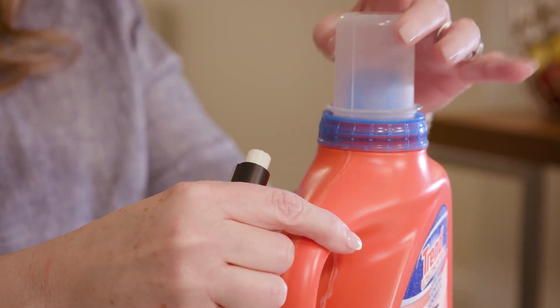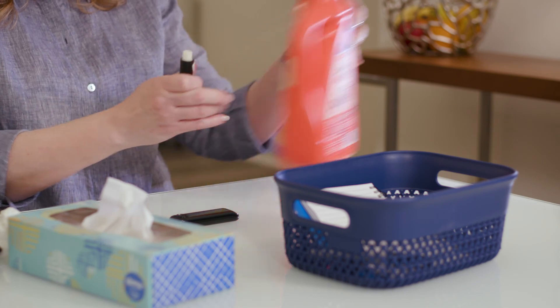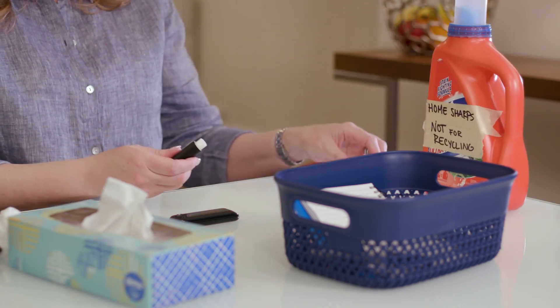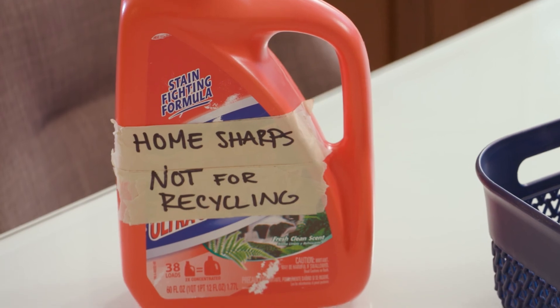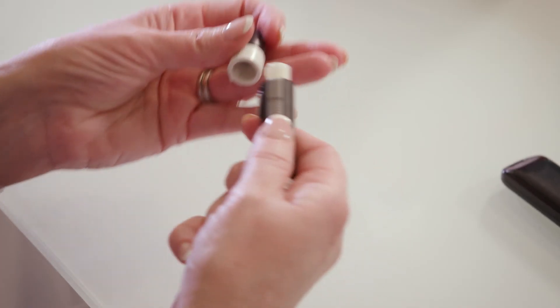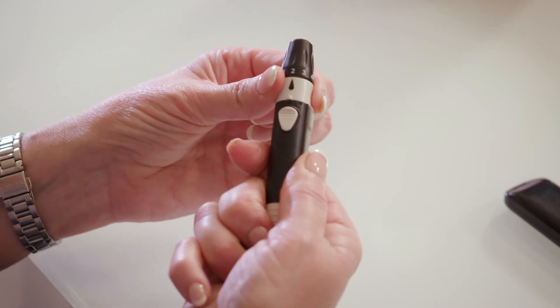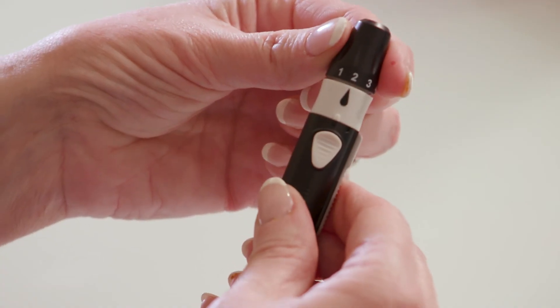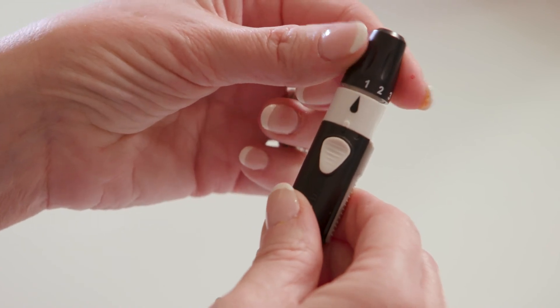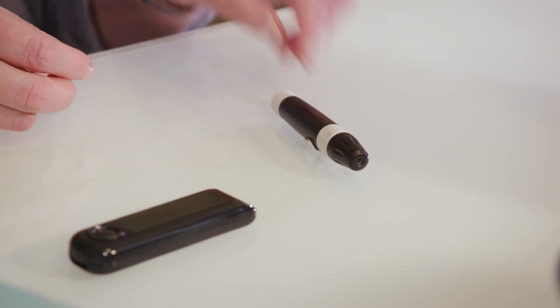Don't pull the lancet out with your fingers. The plastic tab can easily come off and you can poke yourself with the needle. Once the lancet falls into the sharps container, slide the lancet ejector back into place. Put the end cap back on and lock it. If you got more blood than you needed, turn the dial to decrease the puncture depth by one level so the lancet won't prick as hard next time.